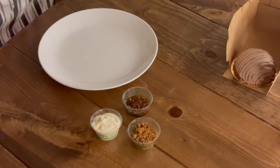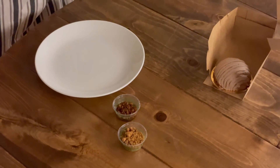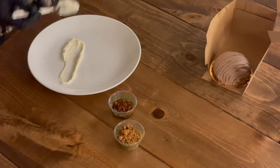We're going to keep that off to the side for now. Taking our spoon, we're going to start with the diplomat cream here. Give that a little bit of a stir in the cup. And we're going to go starting right here, kind of go back like this.